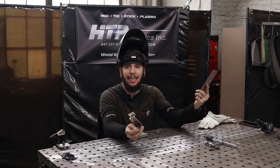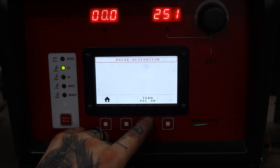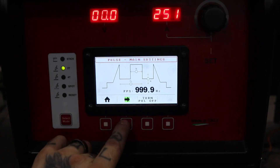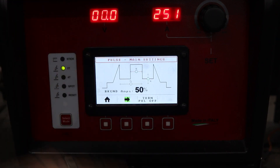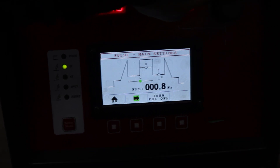Luckily we have pulse, and pulse is great at mitigating heat. Let's go over to the welder and set it up. Right here you have our mode button — that's for pulse. I use pulse a lot on a lot of different jobs since I work with a lot of thin material. This thing can go up to 999.9 pulses a second, which is wild. You go through your peak time and right there is your background amp — you don't have to go through any extra menus.